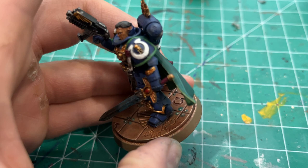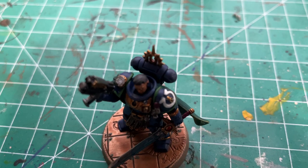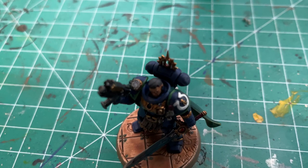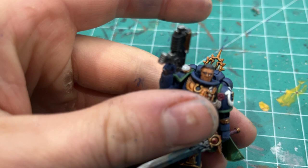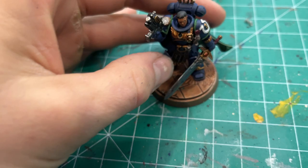The shoulder pad trim — the green for the Fourth Company — is Warpstone Glow, and then I edge highlighted that with Skarsnik Green just to brighten it up on the edges. But that is Uriel Ventris — a super cool model to paint and very fun to run because of his abilities.